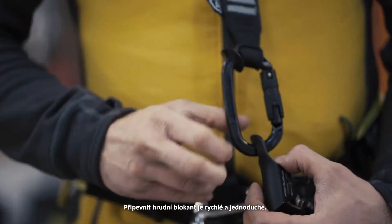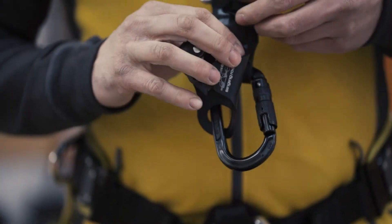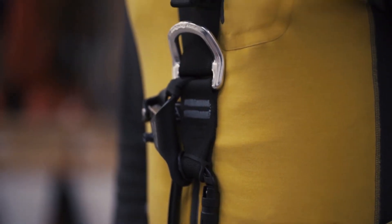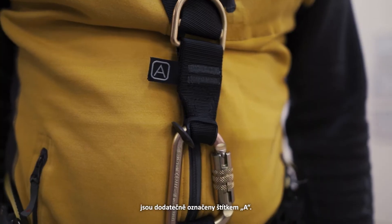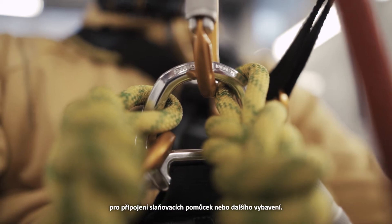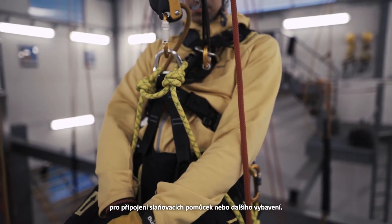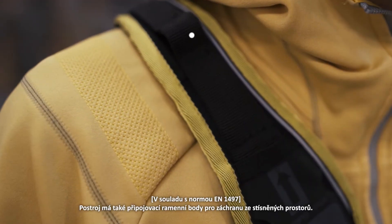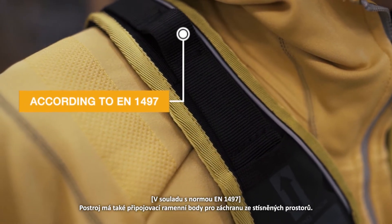Attaching the chest ascender is easy and simple. Front and back attachment points for fall arrest are marked with an additional 'A' marking. The front lower attachment point is big enough for descender placement and other gear. The harness has shoulder attachment points for confined space rescue.